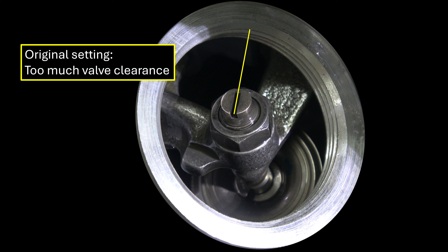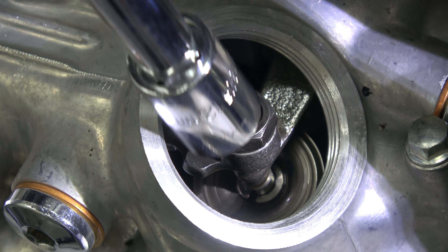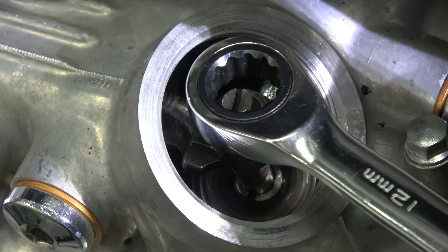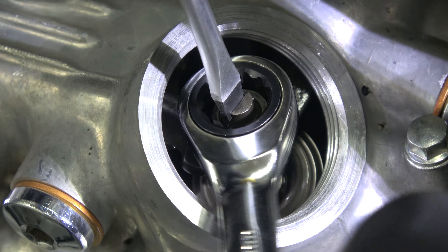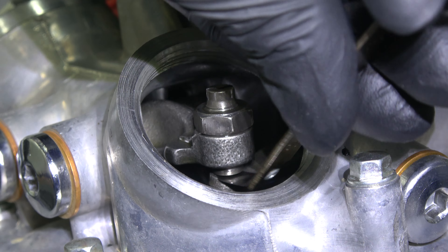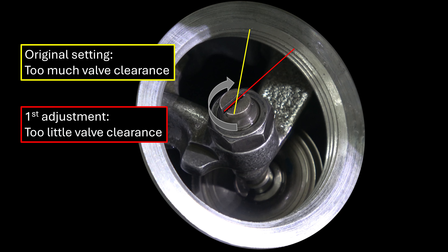I recommend using a valve clearance feeler gauge. This one from ProCycle has intake and exhaust in a single tool and measurements are shown in metric and imperial. The intake calls for 0.1mm. Slide the feeler gauge between the adjusting screw and sub rocker arm to measure clearance — you want to feel a slight drag on the metal. This valve clearance is a bit large, so we'll need to adjust and decrease the distance.